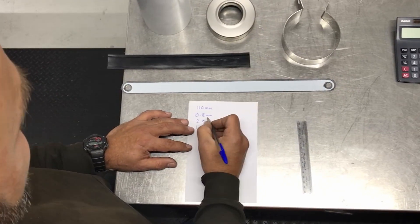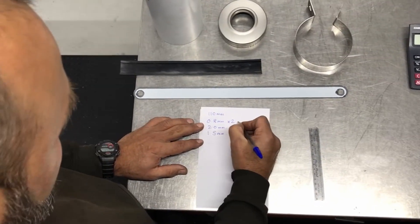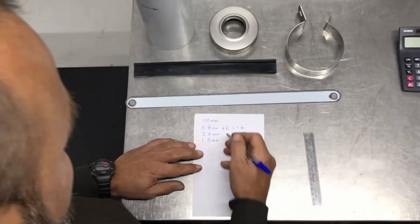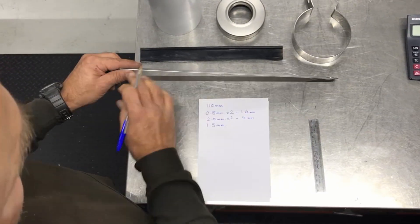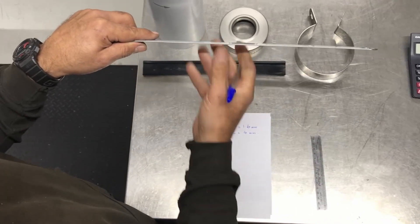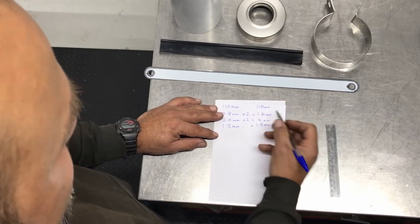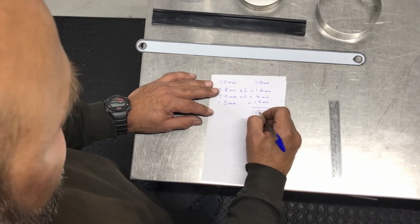So we've got our 110mm, but because we've got a metal thickness here and a metal thickness here, that's two metal thicknesses, times 2, so that becomes 1.6. Then the rubber — the 2mm and 2mm becomes 4mm. And then using neutral line theory, which is the dead center of the material, we use one metal thickness which is 1.5mm. So 110 plus 1.6 plus 4mm plus 1.5mm gives us a total of 117.1 millimeters.